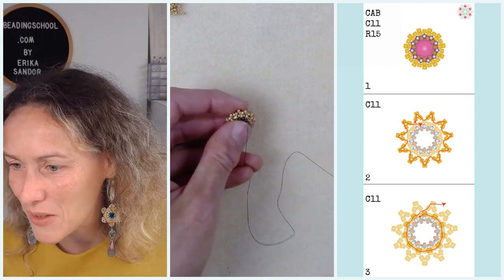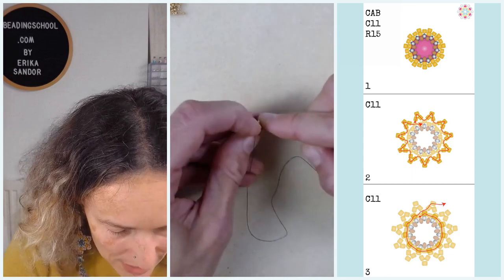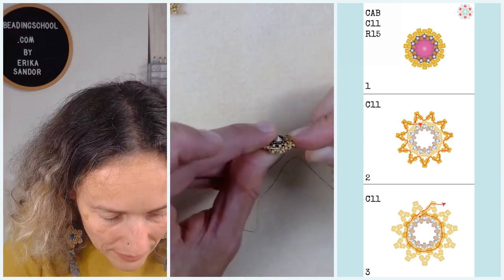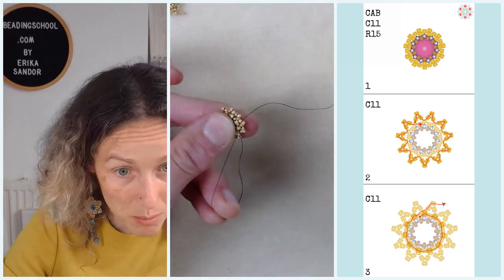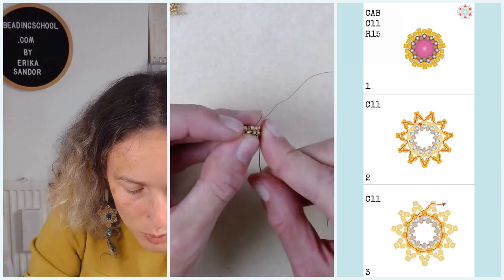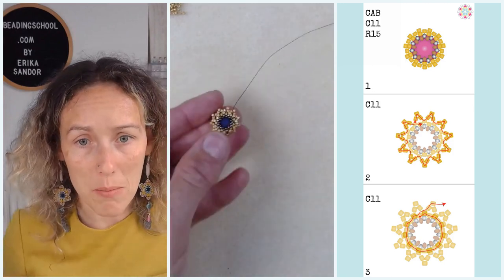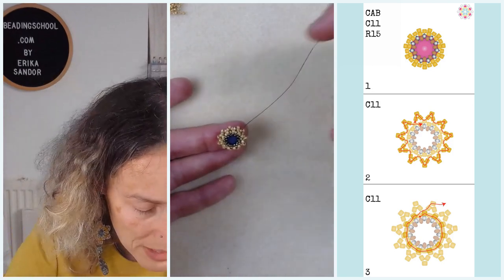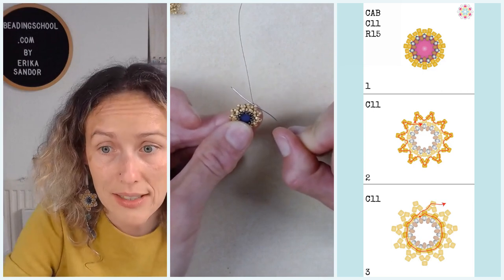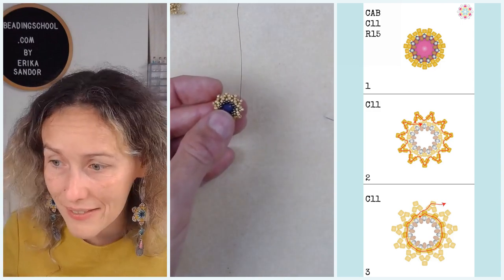Ula has a question about the end of step three. At the end of step three, we beaded through a Miyuki Delica in the front row of the bezel. Then carefully, we bead through the neighboring Delica in the middle row. Then I bead through two beads from a group of three. I want to finish step three with my thread hanging from the middle bead of a group of three that I added in step two.